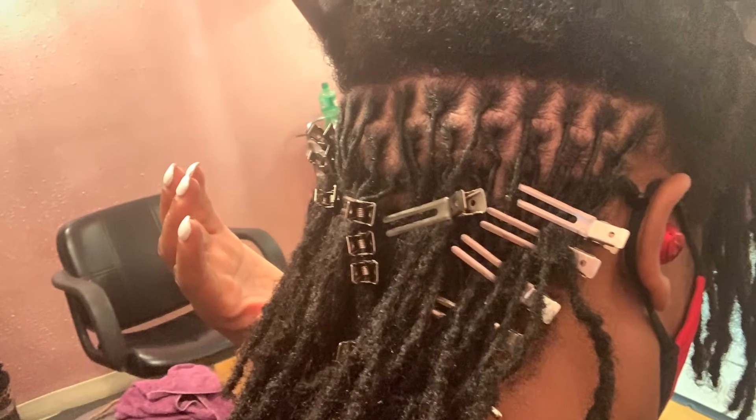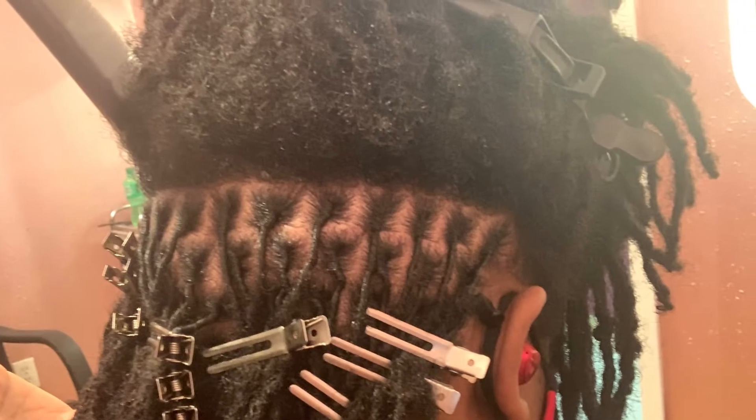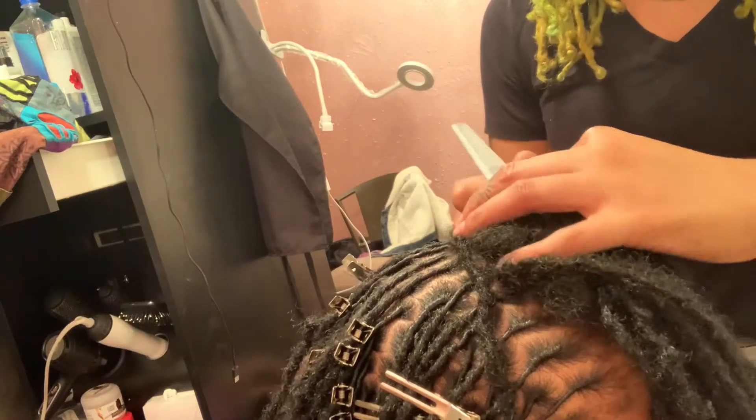This is when she started the retwist in the back. In comparison to the eight weeks of new growth at the top, you can see there's a major difference. You can see that clean scalp look right there. Now we're working our way to the top, almost at the finishing end.